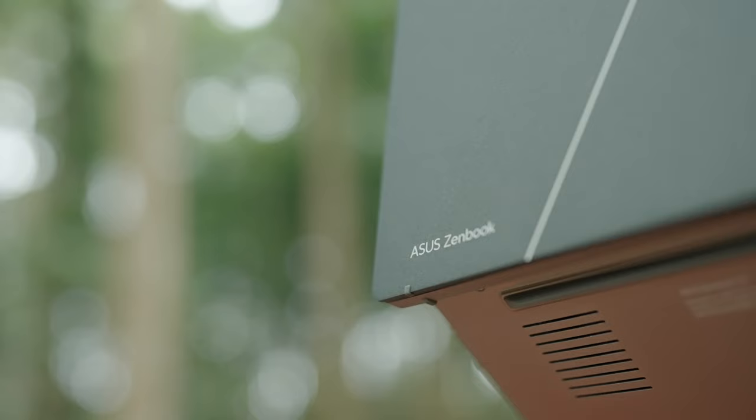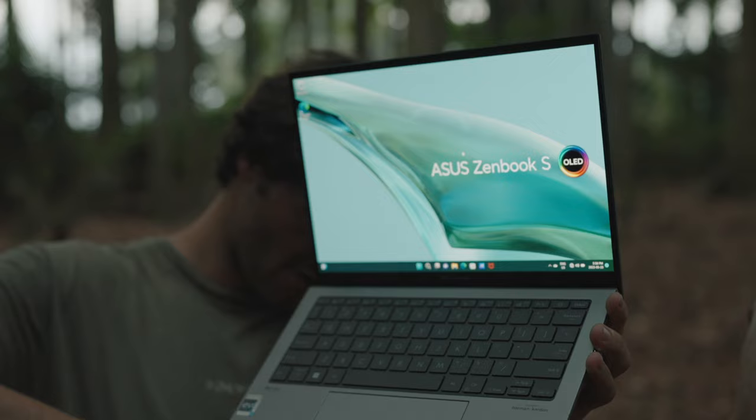Today I'm going to take you guys behind the scenes of a product photo shoot for the new Asus ZenBook S13 laptop. We're going to head into the jungle here and let's see how it goes. It's going to be a pretty cool shoot.